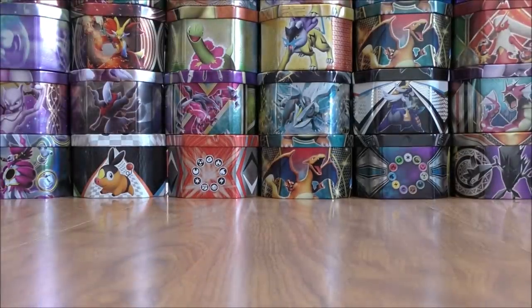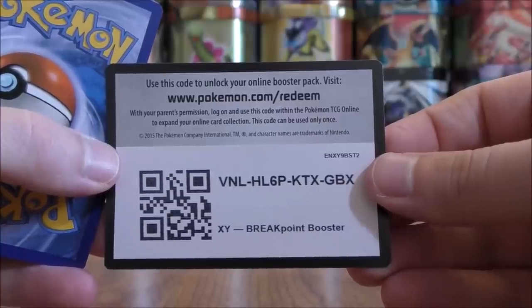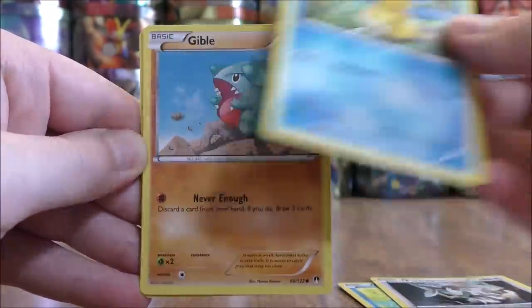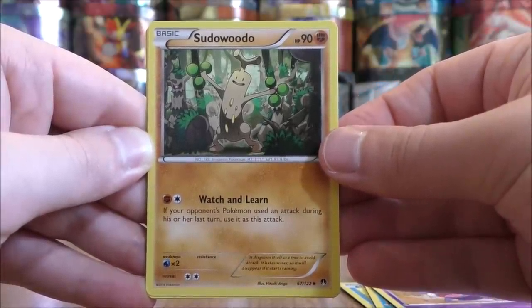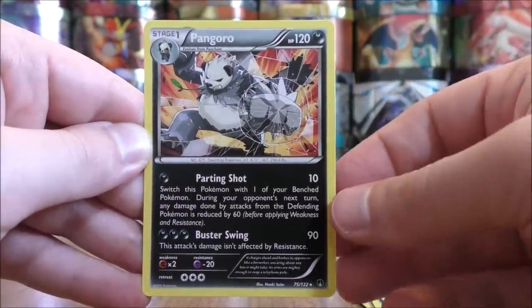I would really like to pull the Skyla Full Art Trainer from the set. You can also get a Gyarados EX Full Art Secret Rare with gold borders. This is the first set to include two different versions of code cards — it helps prevent pack weighing but also gives away if you'll get something good in the rare spot. The first pack starts with Ducklet, Furfru, Psyduck, Gible, Scorpee, Pseudo Widow — an excellent card, really good against Zoroark GX — Bayleaf, Max Potion, Reverse Solo of a Clefairy, and the rare is a Pangoro.